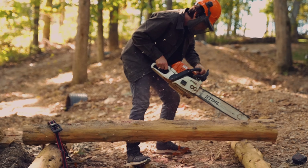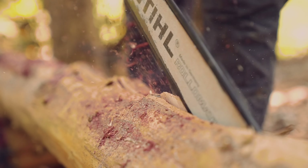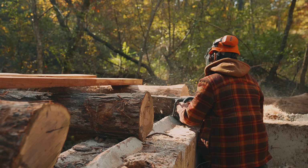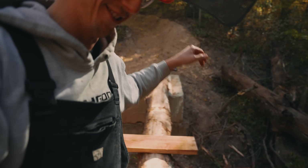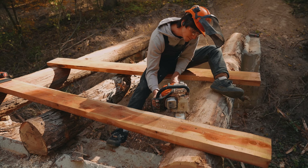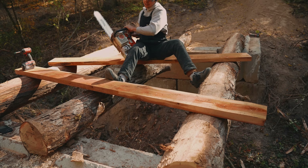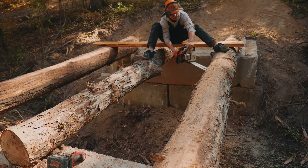Normally to make this cut I would rotate the log so I could run my chainsaw down along the log — pretty easy and fairly safe. But Zach was very far away with the mini excavator, and these logs were way too heavy for me to rotate by hand, so I improvised. The issue was I had a 20-inch bar and only needed to make a 6-inch cut. I also didn't have a ladder, so I was stuck dangling a 30-pound chainsaw between my legs at this awkward angle where you have zero leverage or control.